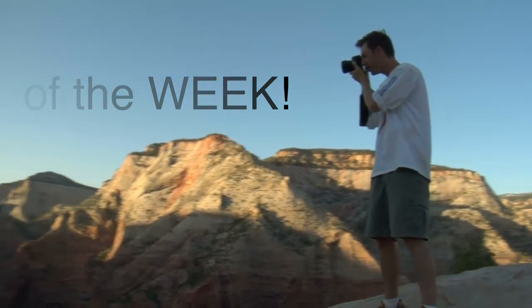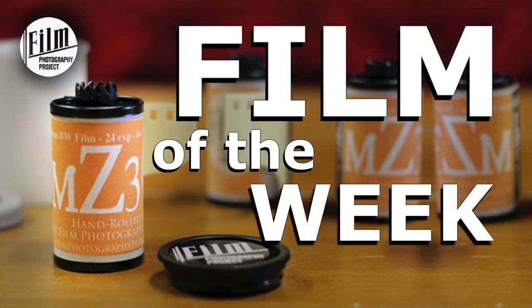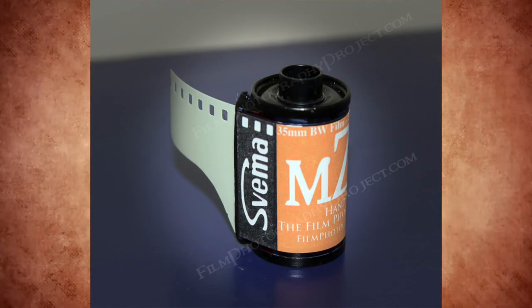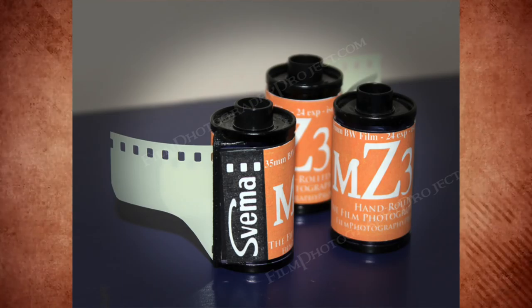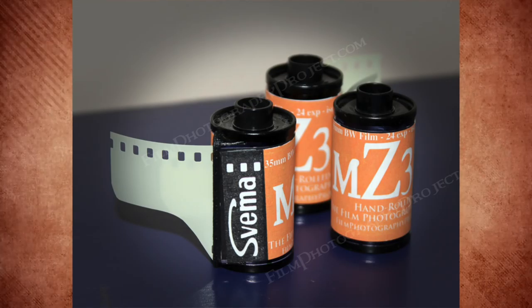Well, with the sun a-blazing, I thought it would be nice to showcase a film — a cult film — that isn't that popular in the FPP store yet. And that is Shmina MZ3. It's imported fresh from Eastern Europe, hand-rolled by us at the Film Photography Project. This is a 35mm black and white film.